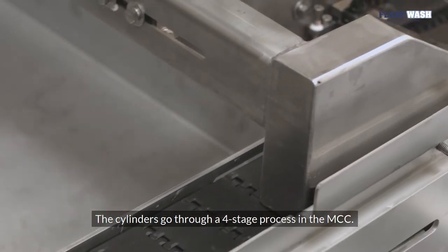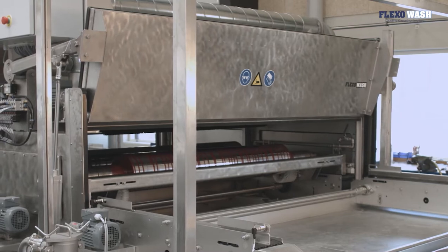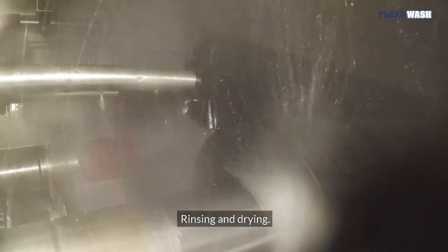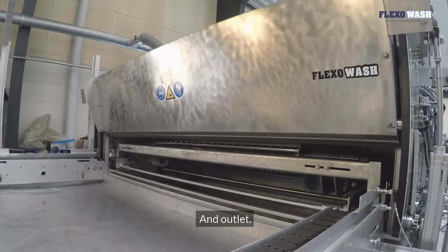The cylinders go through a four-stage process in the MCC: inlet, washing, rinsing and drying, and outlet.